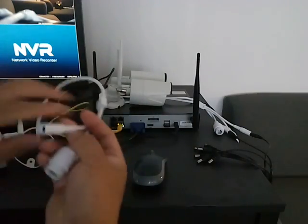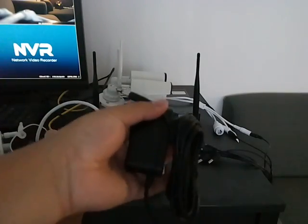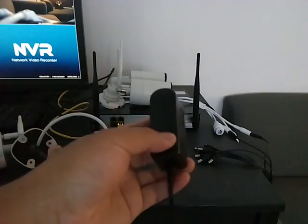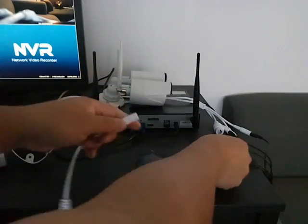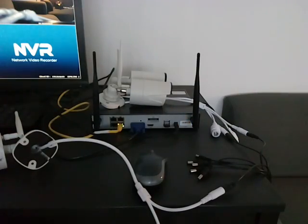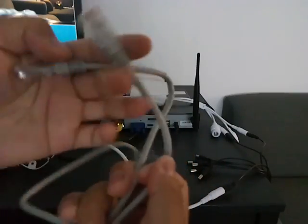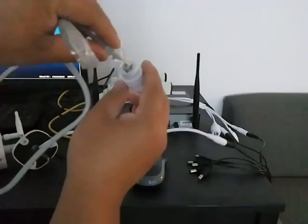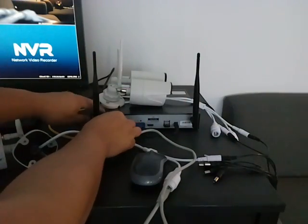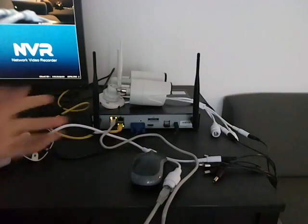Supply power to the camera — connect the camera to power with the power adapter supplied. I'll use my existing power and use an internet cable to connect the camera's internet port to the NVR's LAN port — just any LAN port.